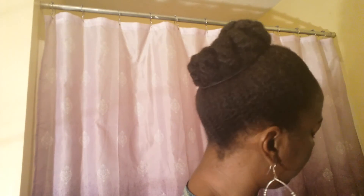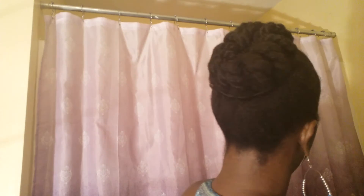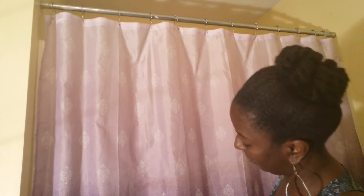Hey everyone, I'm back and I just want to show you the final look of my bun. That's it — real simple. This is how I wore my hair today. We were out at the park and it was very hot, so this was very nice and convenient — hair out of my face, off of my neck. Love it.